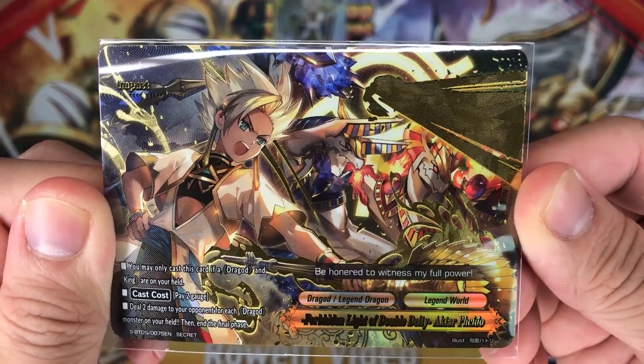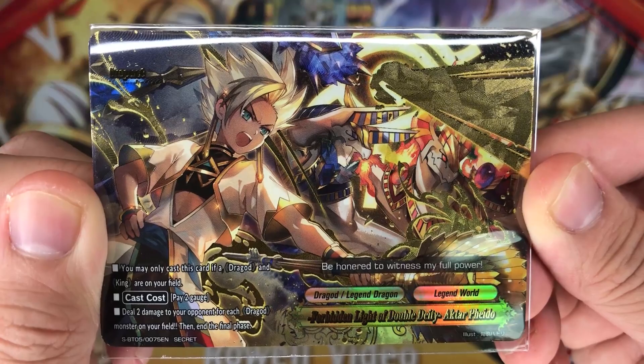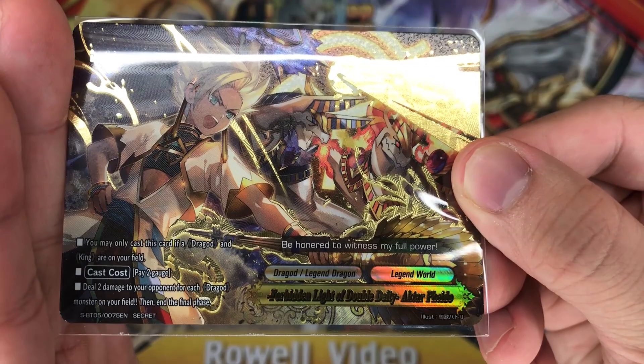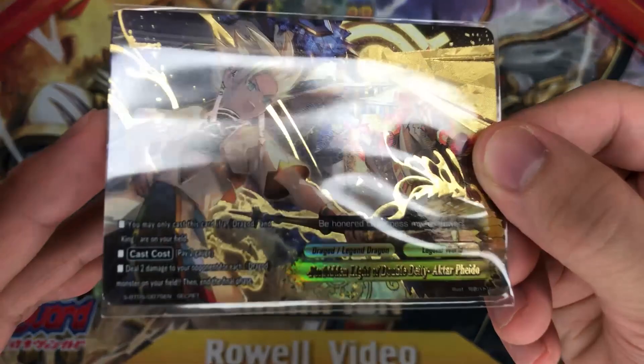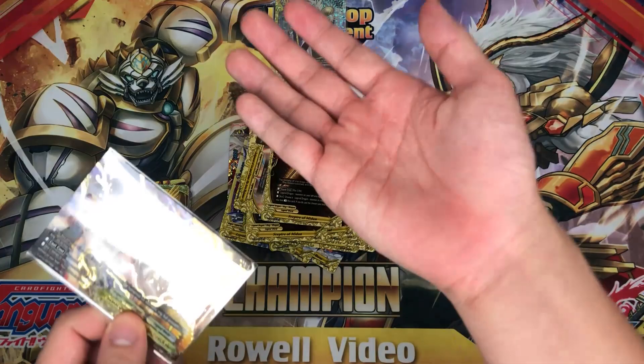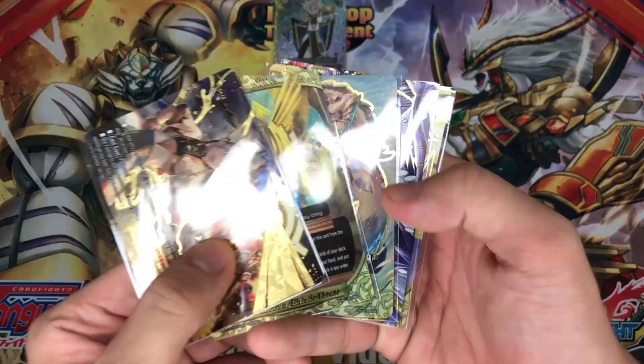And the impact — take a look at this art, it is beautiful. Wow — Forbidden Light of the Double Deity, Akta Phaedo. You may only cast this card if a dragot and a king are on your field. Pay 2 gauge, deal 2 damage to your opponent for each dragot monster on your field, then end the final phase. So technically you are dealing 4 — if you have the double body that makes it 6, and it's crazy. Right now it's 4, which is pretty normal, but this is a direct upgrade to the trial deck's impact.